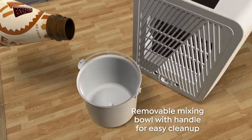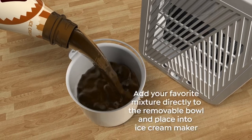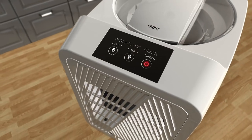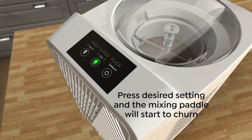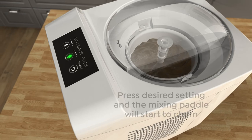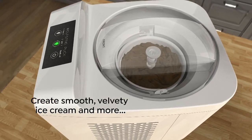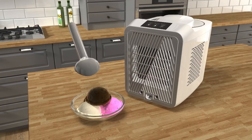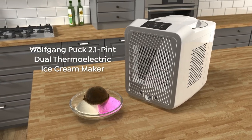No planning ahead. You don't have to put your container in the freezer — you can really make it whenever you want. You can make sorbets, ice cream, custard ice cream, milk ice cream — you name it. And it's so easy to operate. You just dump everything in here and you're done.